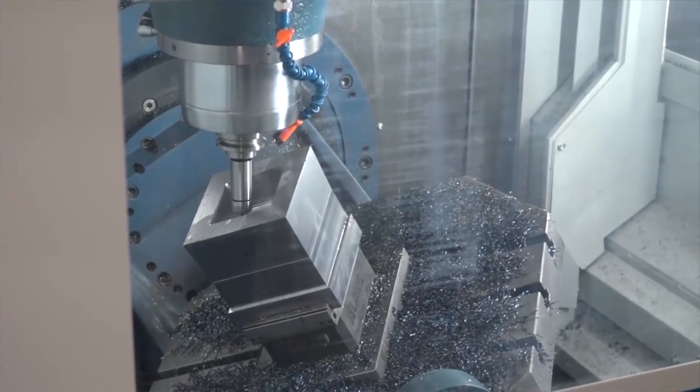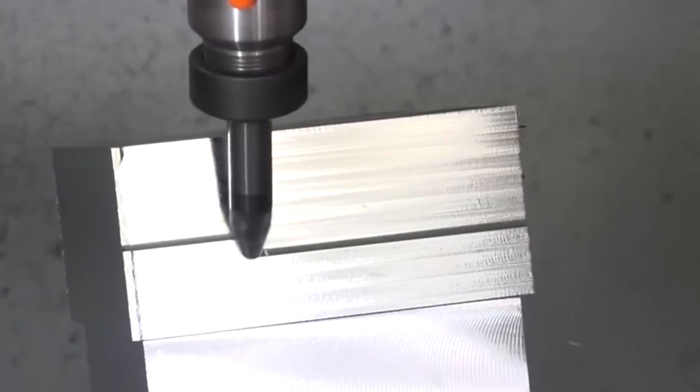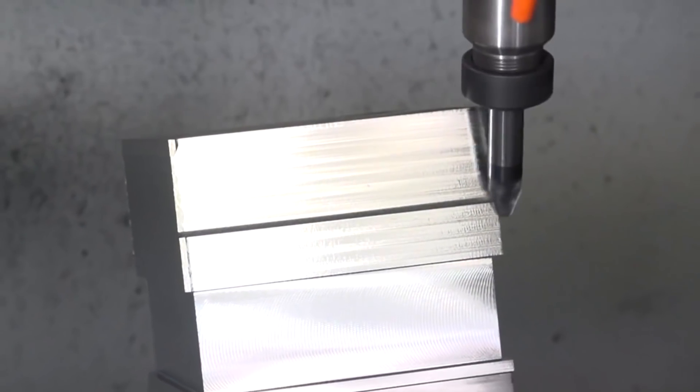This is our 5F 3 plus 2 machine — it's a 10,000 spindle. It comes with the 828 control, and as you can see it can process all the data that the Tebis software is throwing at it.